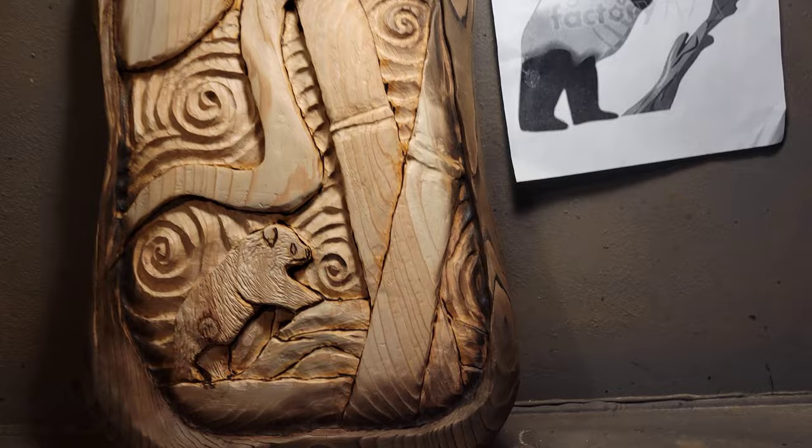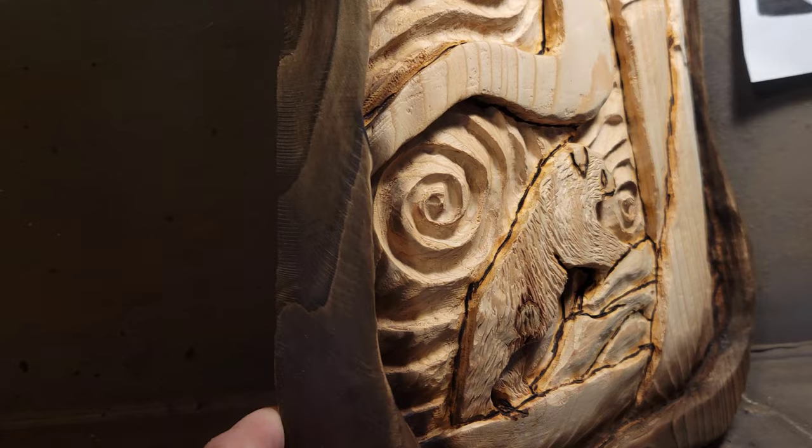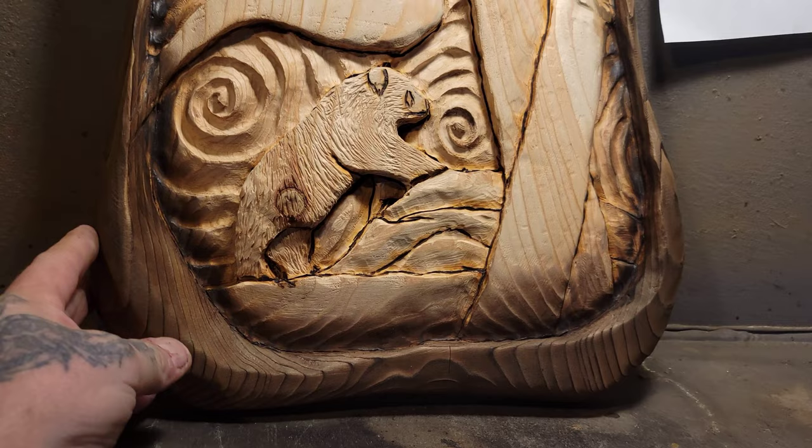What you saw me doing there is I took this piece outside, burnt the outside edge with a torch, and cleaned it up with scotch brite on the sanding mandrel.